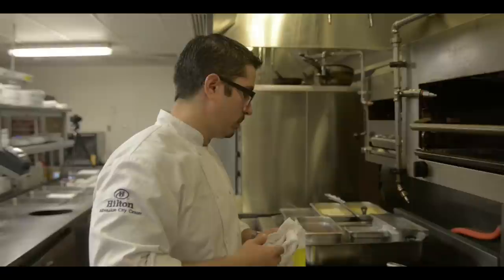Hi, I'm Dan Granitz, the executive chef at the Hilton Milwaukee City Center. Today we will be making our Rushing Waters fresh rainbow trout straight to your plate for October. So we'll start sautéing our rainbow trout right now.